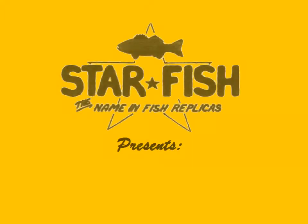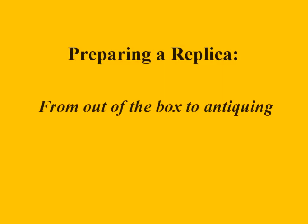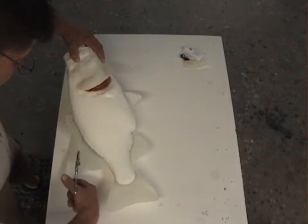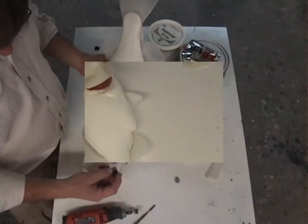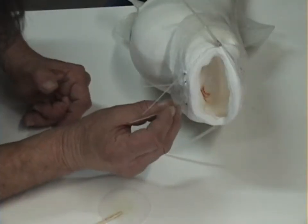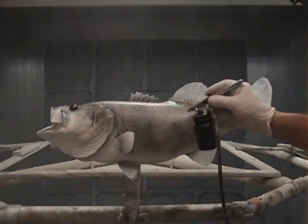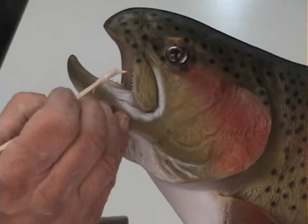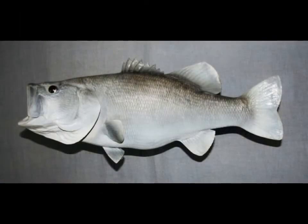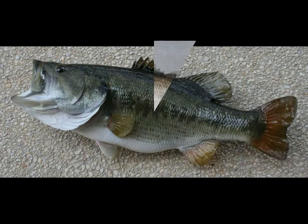Starfish Replicas presents preparing a replica from out of the box to antiquing. For more than two decades, Starfish Replicas has produced thousands of quality replica fish for clients all over the globe. During this time we have come up with several cost and time saving techniques that can give you an economical yet realistic mount. When you're done, your customers won't believe their trophy isn't real.